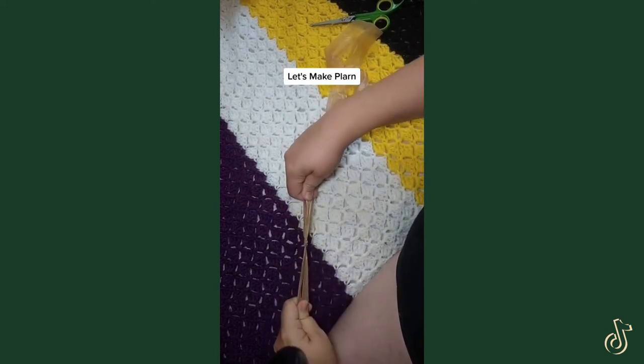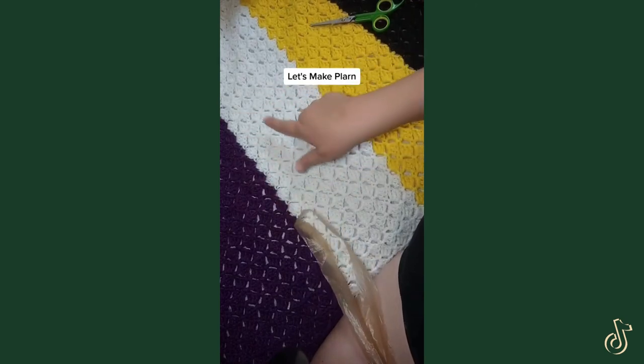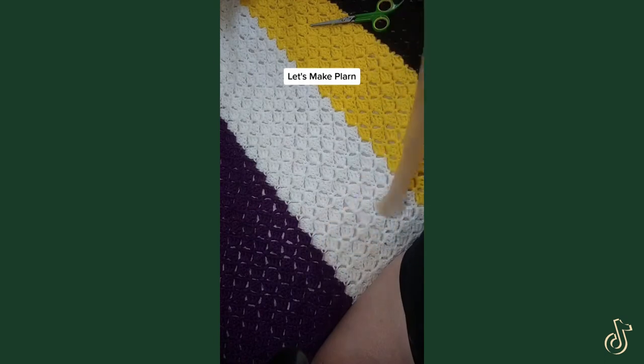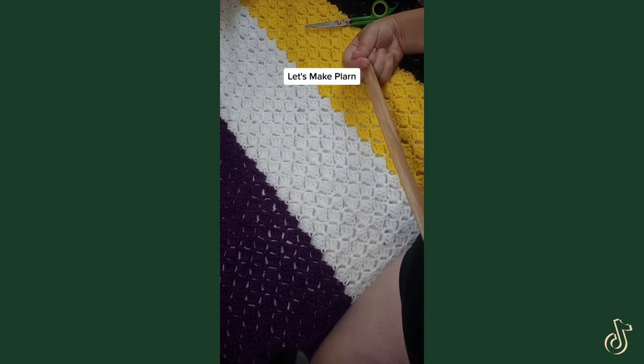Hold these apart and pull this way so you're not putting undue tension on the bags that'll break. Then tie it a little bit tighter. You can just continue on and on to make as much plarn as you'd like. You can use it to make shopping bags by knitting it or by crocheting it.